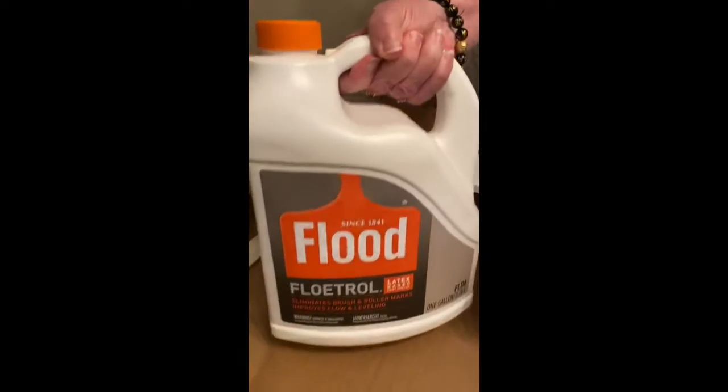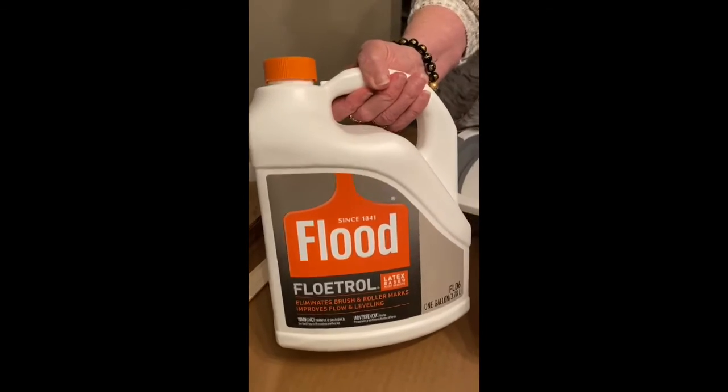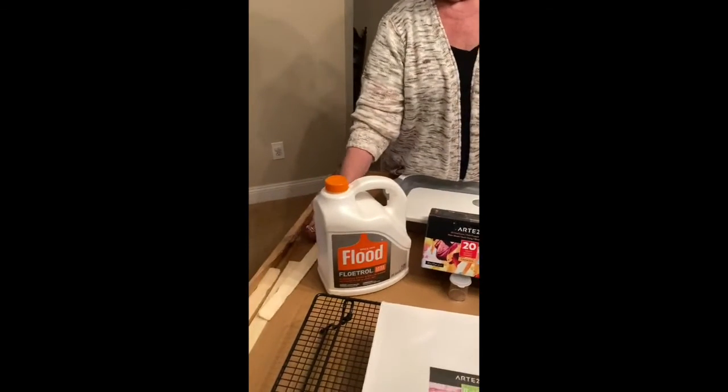The next thing you would need is Floetrol, which is your mixing medium. It helps keep the pigments together and the paint from cracking. You would also need some water, which you add very carefully.